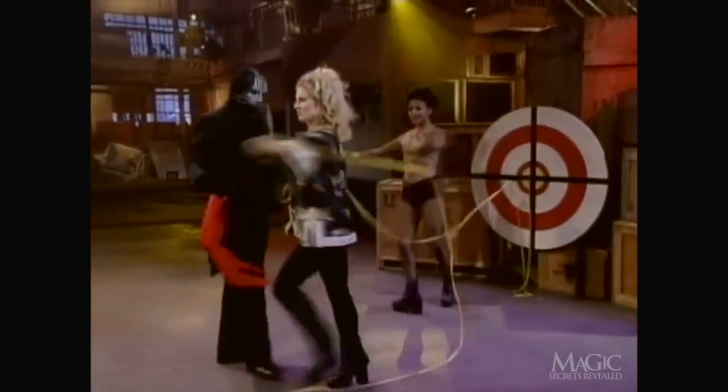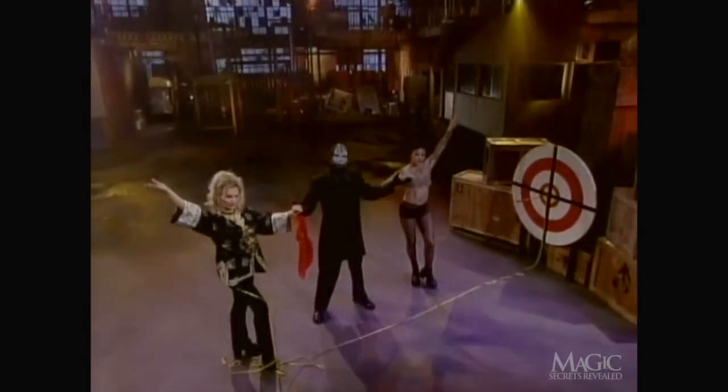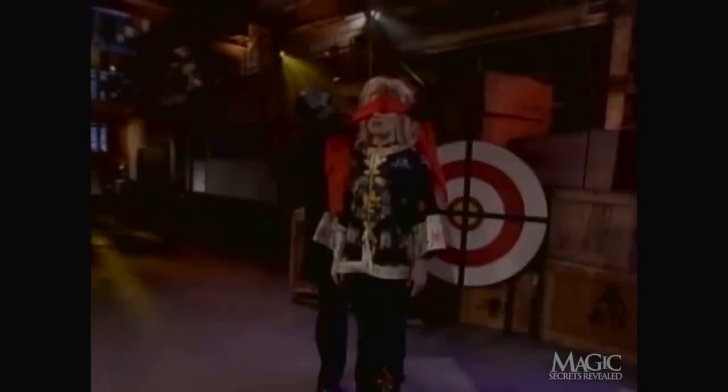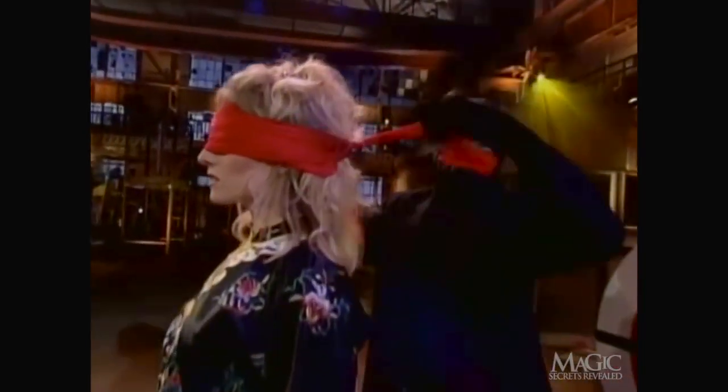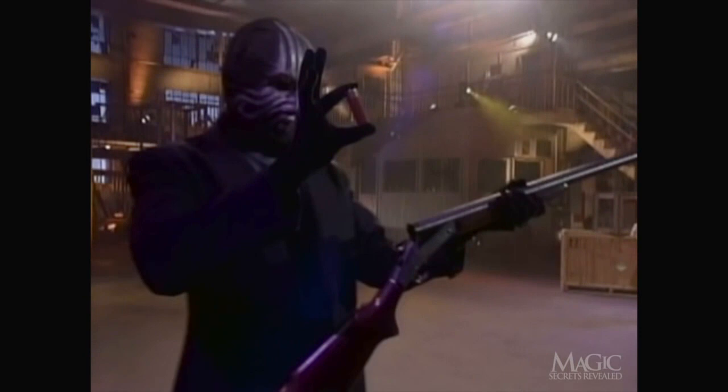But where's the blood? And what is the secret? In order to understand how this complicated illusion is achieved, let's check out each of the elements. First, the gun. While it is real, it never actually fires. The shell is a blank that merely creates a puff of smoke when the trigger is pulled.